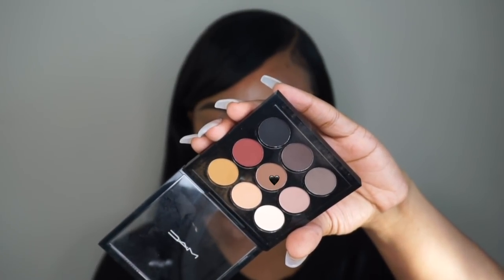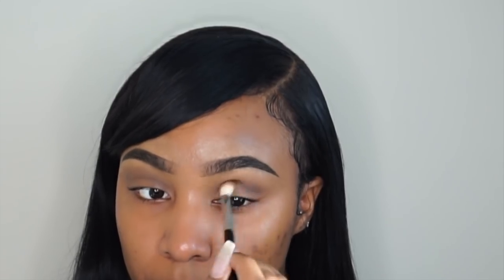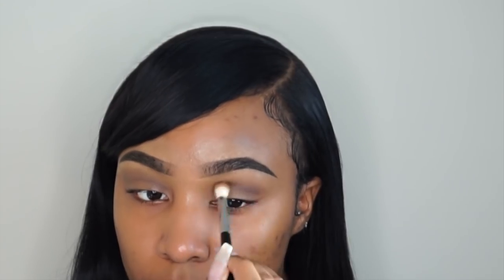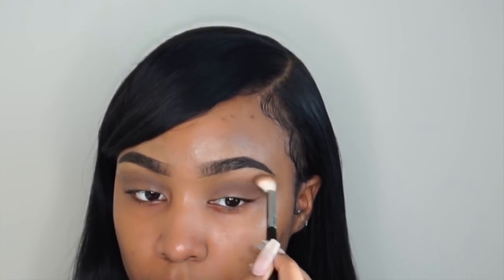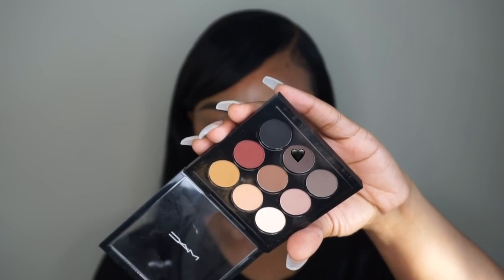To start this look, I'm going in with this MAC eyeshadow palette and grabbing a brown shade. I have no idea what this palette is called, but I'll have it linked down below in my description box. I'm first taking that brown shade on my Sigma E35 brush, placing it into my crease and blending upward into my transition area.